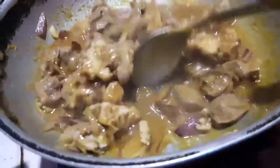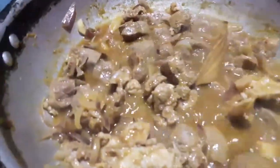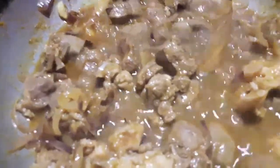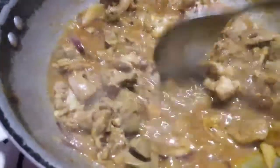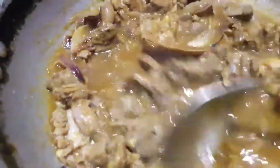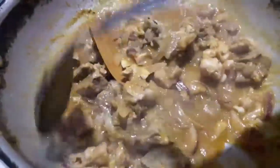This is an iron plate. I will add the milk to it.